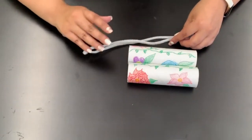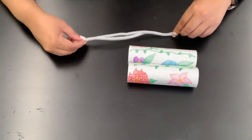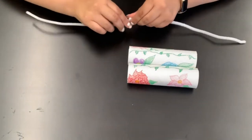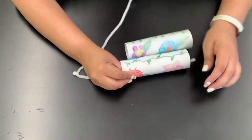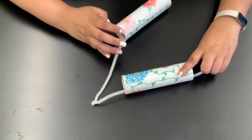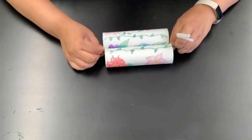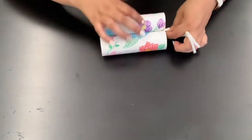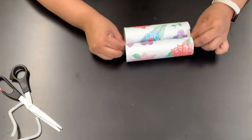So once the craft rolls are covered and the glue is dry you're going to attach them together. You can glue them together, you can use double-sided tape, or you can use a pipe cleaner. If you have two pipe cleaners you can attach the ends — I did that to make one really long pipe cleaner. Then you just stick the other ends into the craft rolls, one in each one, put them together like this, and you can just twist the ends and then cut off the excess. And there they are — now they're attached.